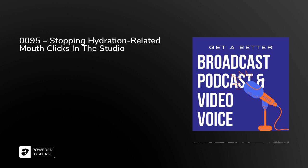Yesterday we talked about what you can do in advance to make sure that you're topped up with fluids. And during the recording, there are some other things you can do when you're actually in the studio, whether it's a live radio studio or maybe your home studio where you're doing some voiceovers or presenting some YouTubes or webinars or something like that.